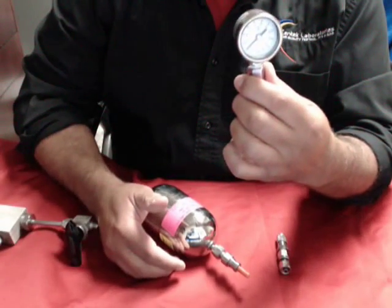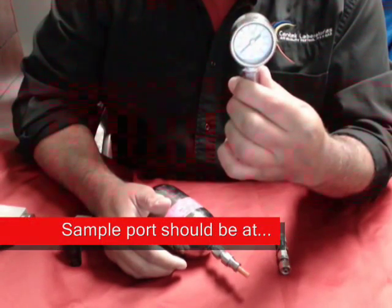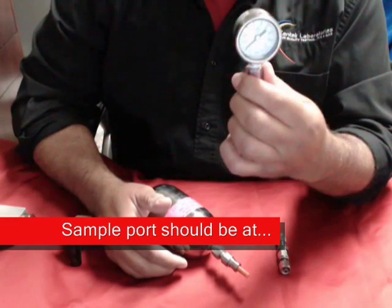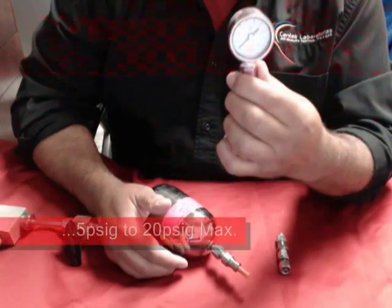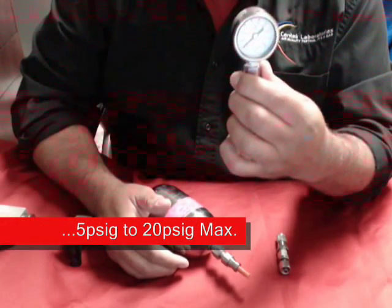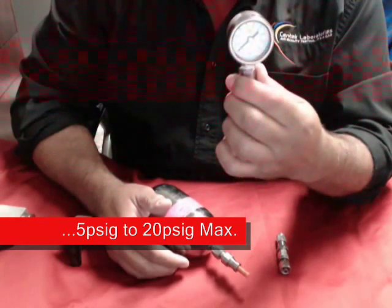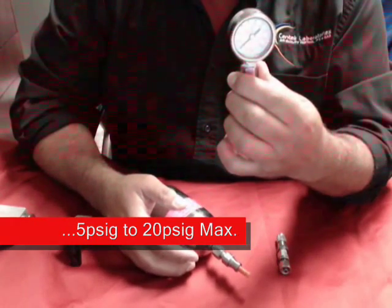The other thing you'll get is a gauge. The gauge will read vacuum and in most cases will also read positive pressure. When you're pulling your sample, please make sure the port you're sampling from is at positive pressure — it should be anywhere between 5 psi gauge to no more than 20. If it's higher than 20, we stand the chance of making our equipment not function properly.